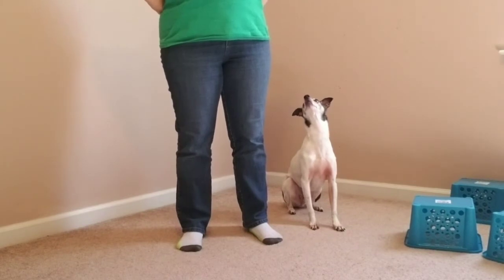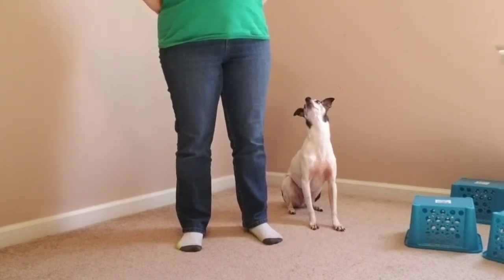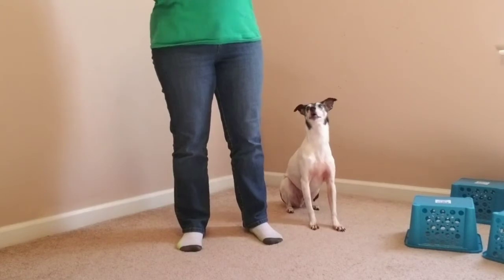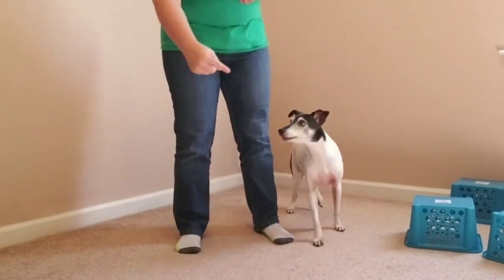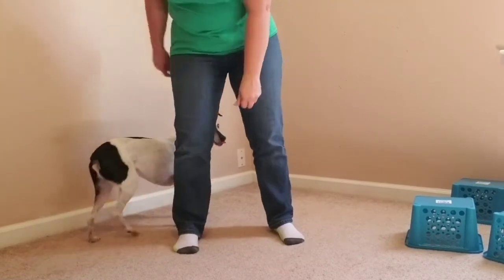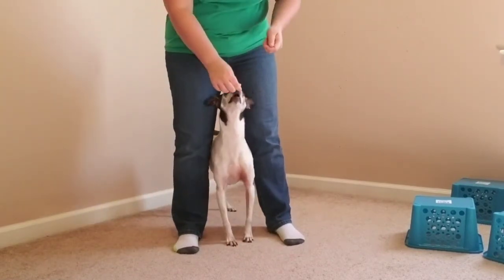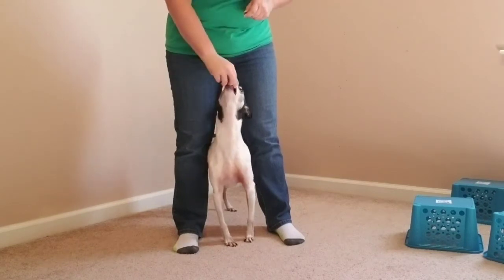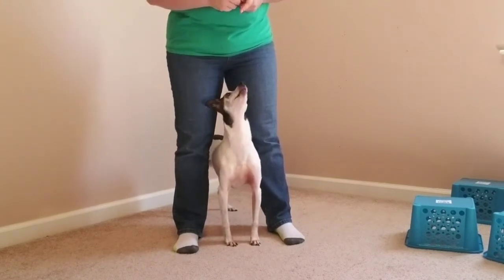Once your dog is 80% reliable in the desired behavior to go between your legs, you can start to add the keyword like 'between' or 'peekaboo.' I'll show you here with Curly since he has a little bit more skills in this department. So first I'm just going to lure with my finger, then catch him right as he's about to come through, say the word, and also reward him for doing the behavior we want.